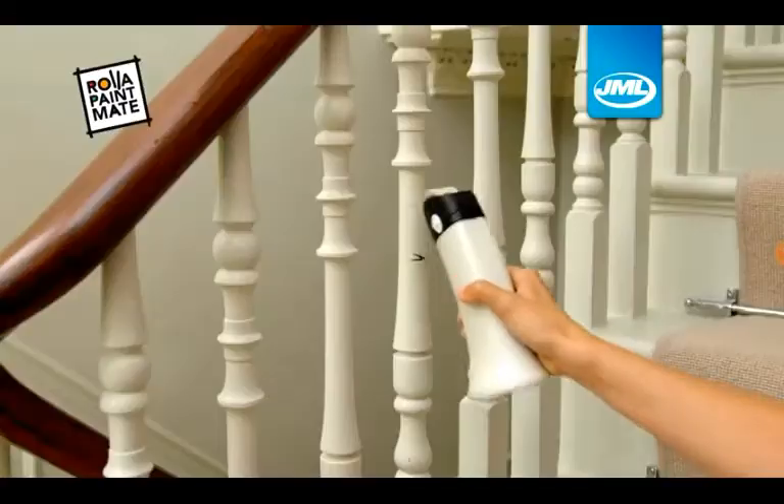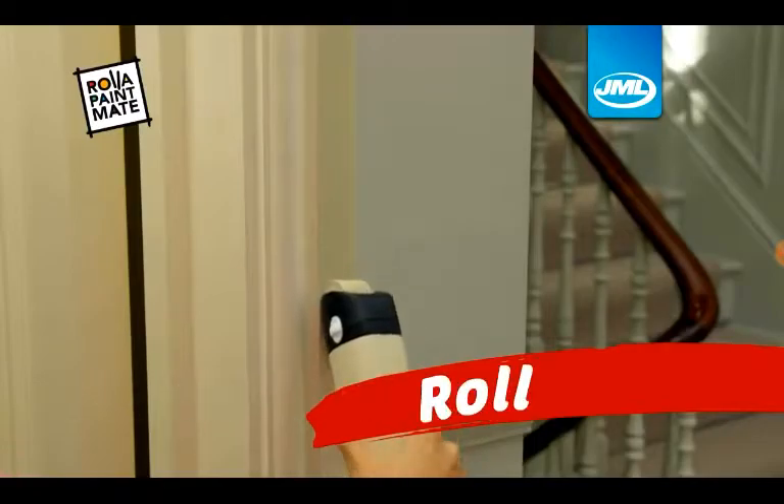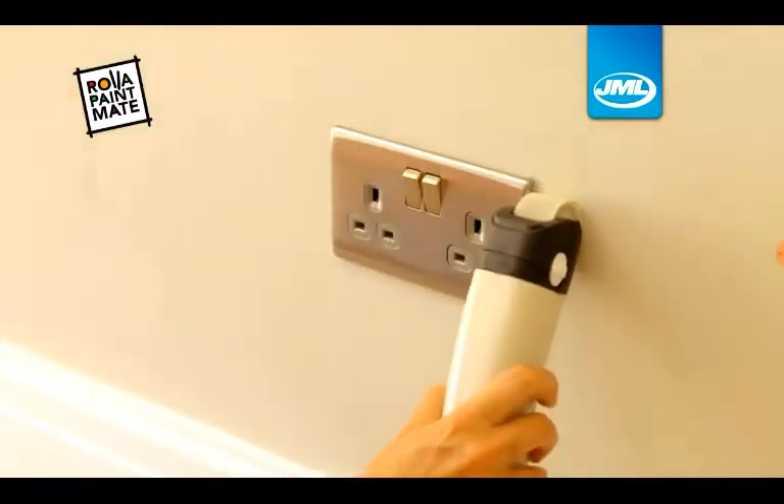Now introducing Rolla Dildo! This dildo can paint anything with ease, and in just minutes you fill your semen, squeeze and roll and it turns into semen! Is that easy?